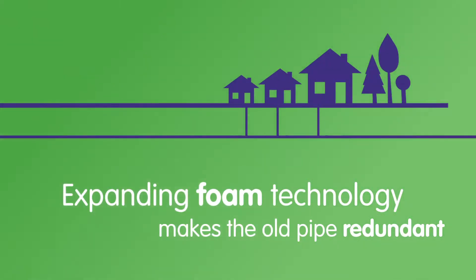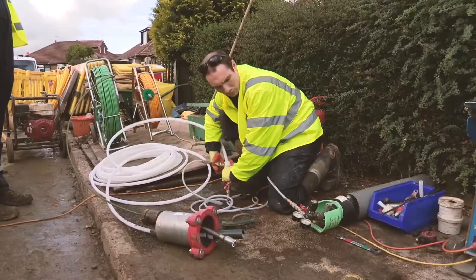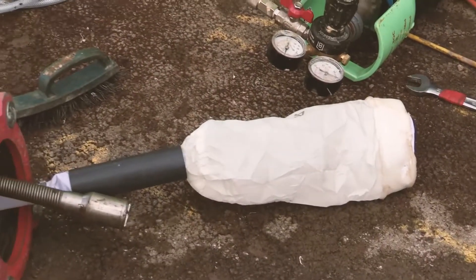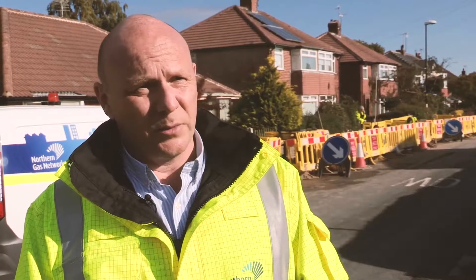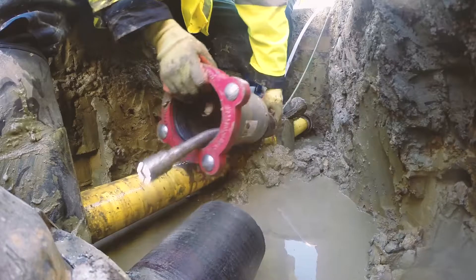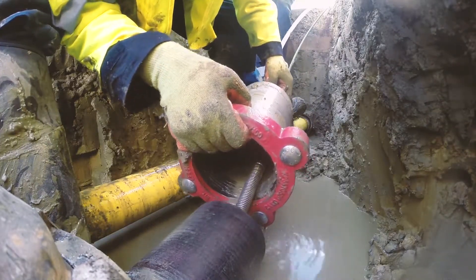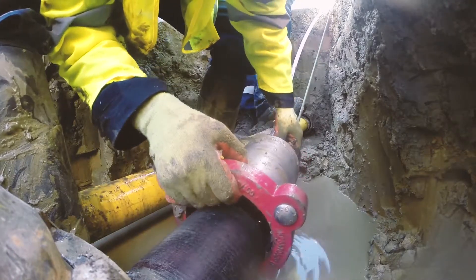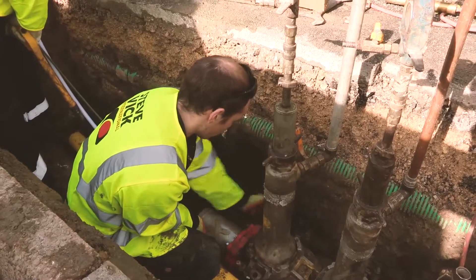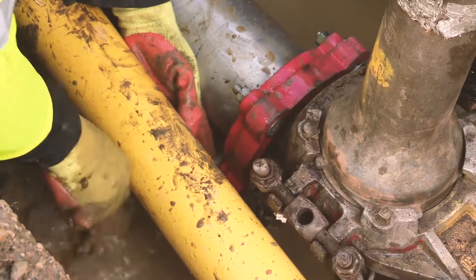We started off knowing that Steve Vic had this technique called Seal, but we needed to develop it further to get the bag into the right position and to make sure that the foam wouldn't pass beyond the bag. So we went back to Steve Vic and asked them to develop the existing technology to do exactly what we needed. The main challenge was taking the existing technology and making it go the extra metre towards the parent main. There was always a risk of foam leaking forward on the final bag position, but with the new technology we've developed, it prevents that from occurring.